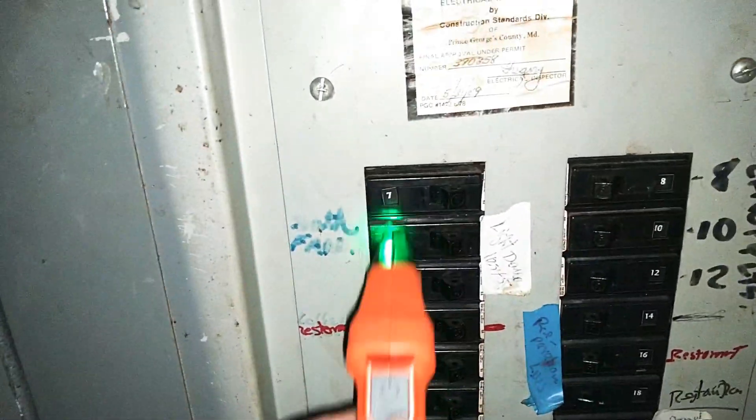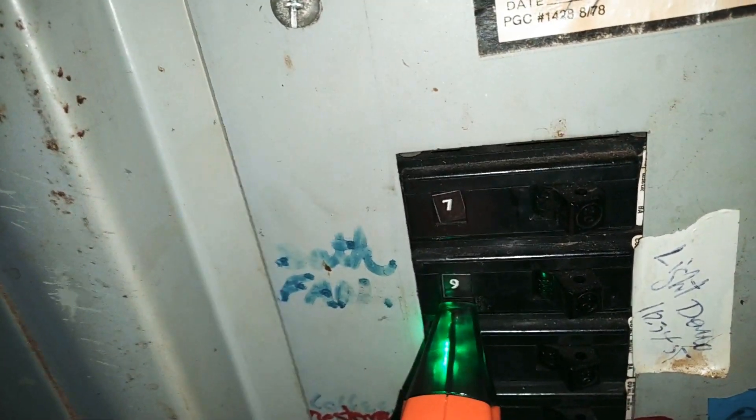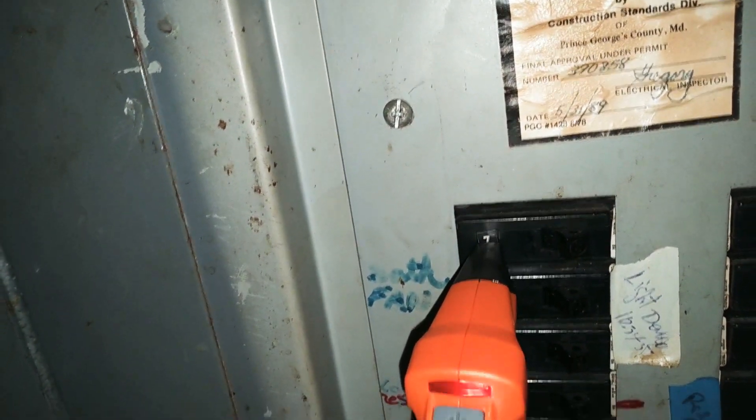Let's jump straight to number seven. See? You got the red light right there blinking on and the green light is actually off. That's not the breaker — this is the breaker.